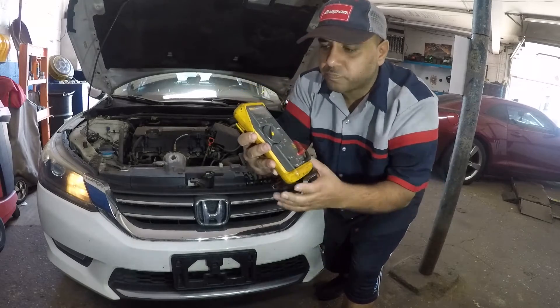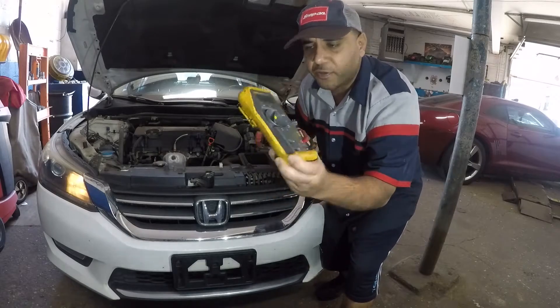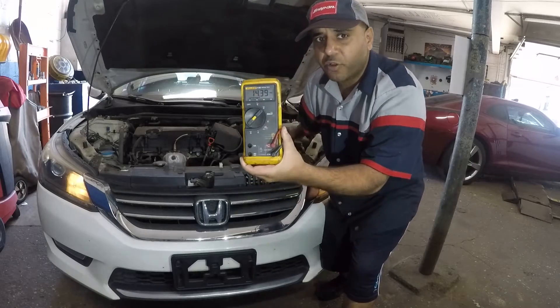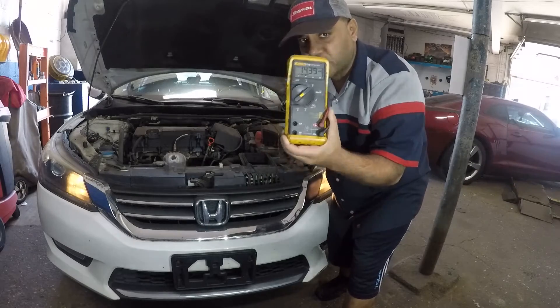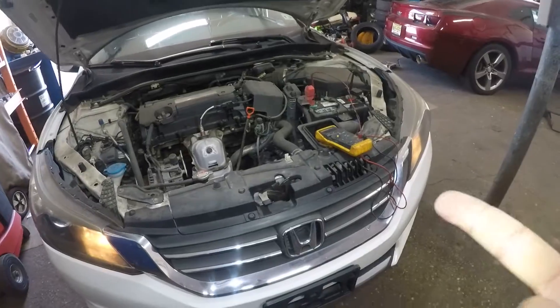Right there — 14. Anything above 14 is pretty good. So there you have it, that's how much voltage your alternator should be putting out. But there are a lot of questions, so I'm going to bring the camera closer and show you a few more things.